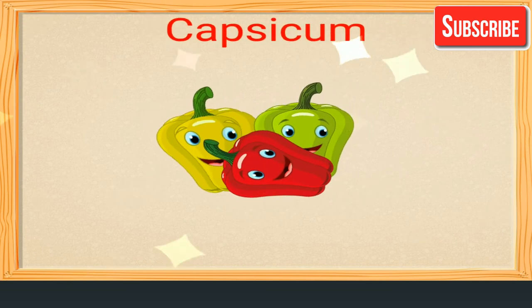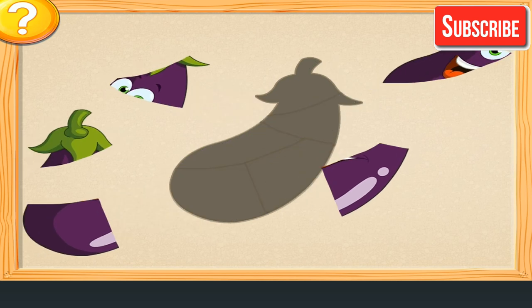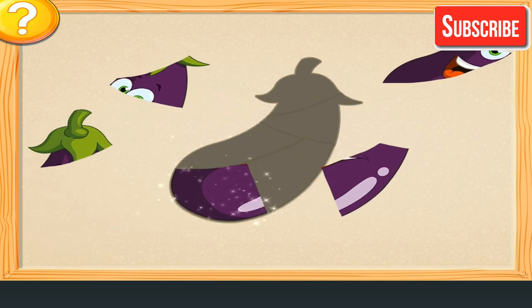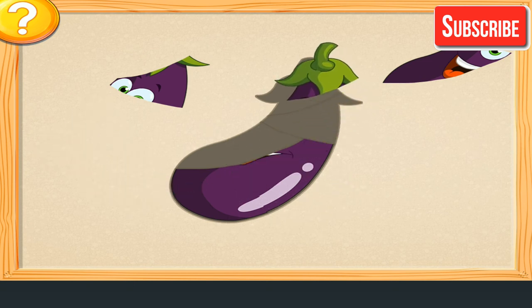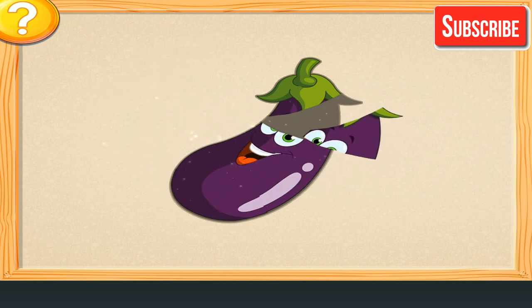Capsicum. Join the parts of the vegetable. Awesome! Very good! So smart! Excellent!